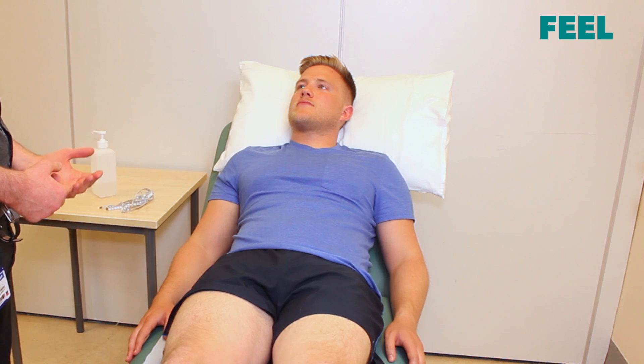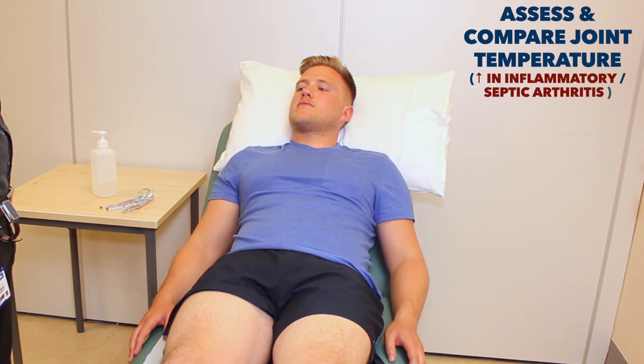I just need to have a feel of the temperature around the joints now, and then just have a feel around some of the bones.